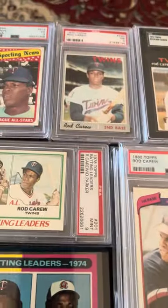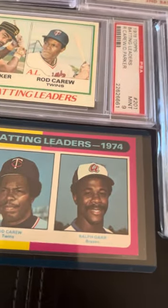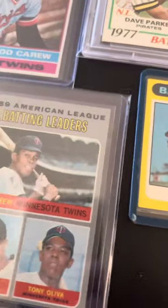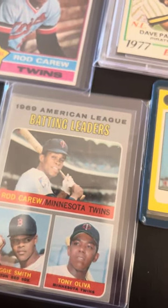I can't believe I don't have the '78 since it's one of my favorite cards. There's a few of his batting leaders — that's when the mustaches are in. There's a '69 with Reggie Smith and Tony Aliba that's pretty neat.